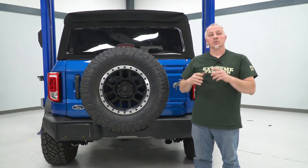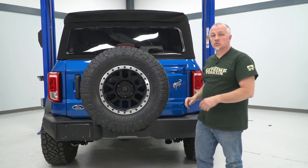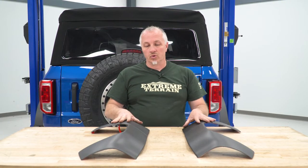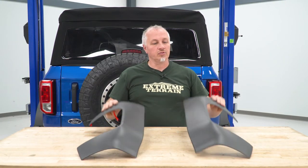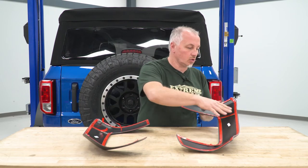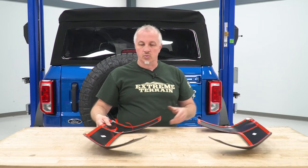I'm gonna show you how to install our corner guards here on our 21 Bronco, so let's get started. The first thing we're gonna do — I got both our corner guards here out on the table. We're gonna flip them over, and you will see that they have double-sided tape all the way around already on these.